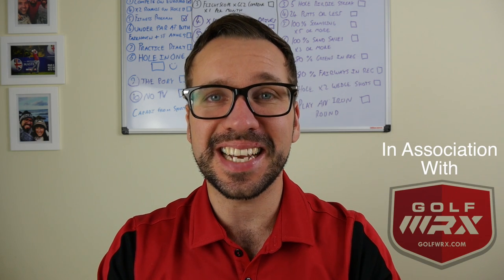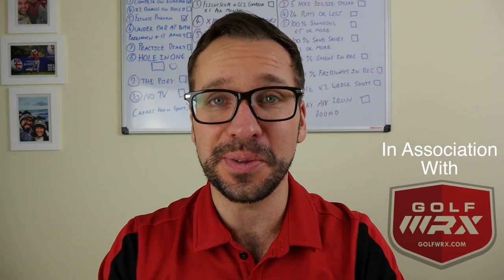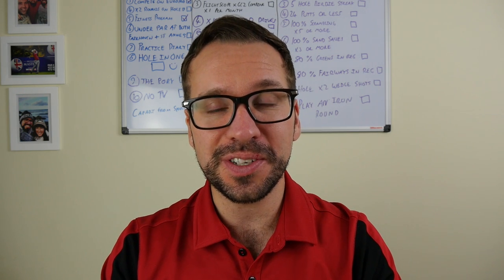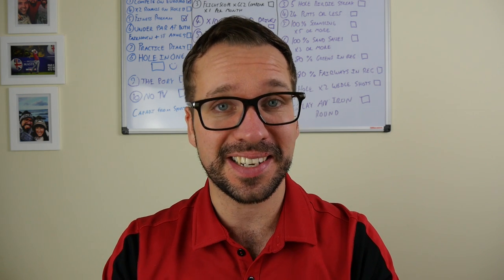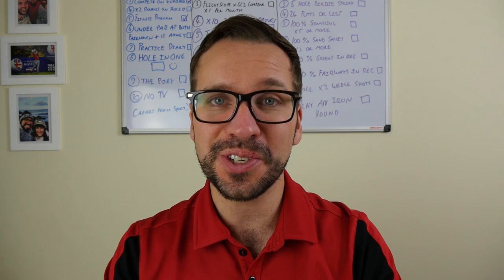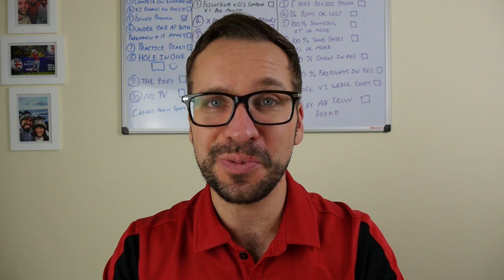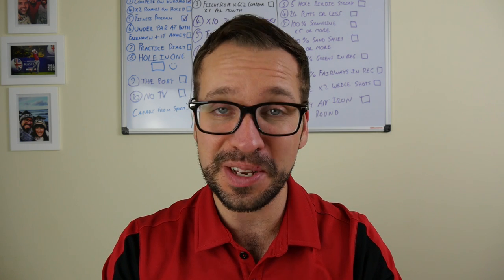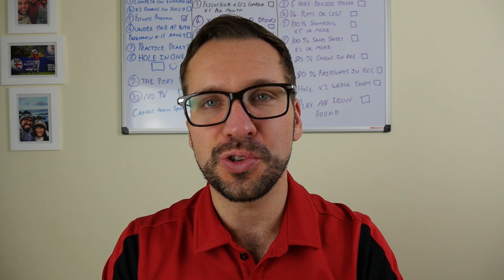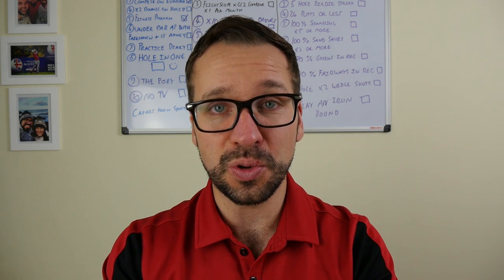Hi guys, Peter Finch here and welcome to Tech Tuesday, your weekly look at everything to do with technology within golf. What we're going to be looking at today is launch monitors from high to low, with an exciting announcement from Bridgestone, the Kirkland Signature from Costco coming back into circulation, the new Galvin Green Gear being launched, and the new Callaway Shore Out Wedge. First things first: launch monitors.